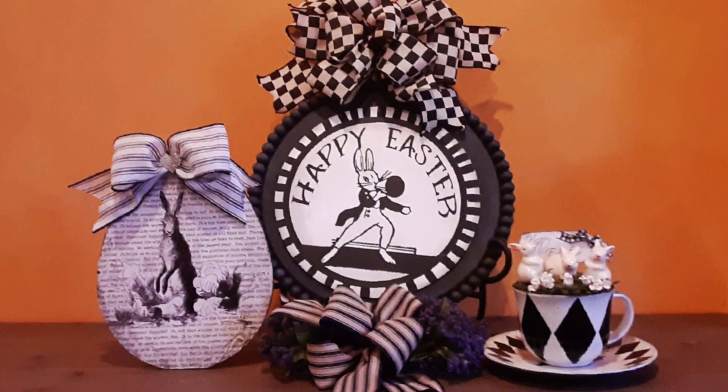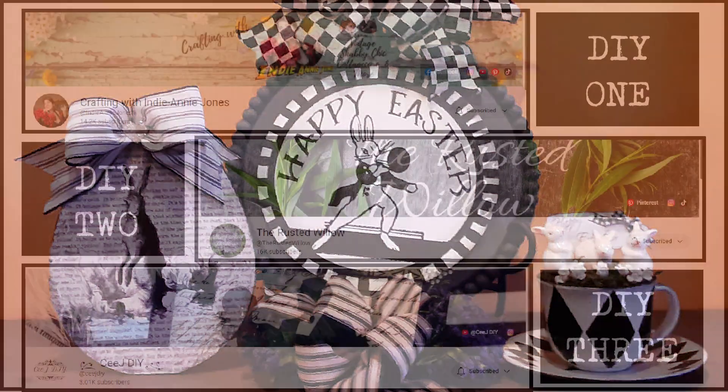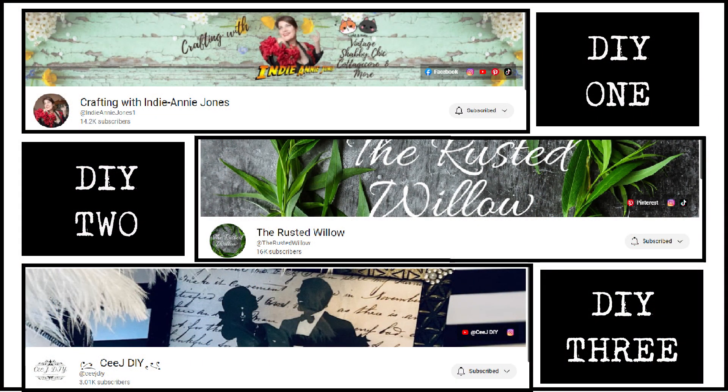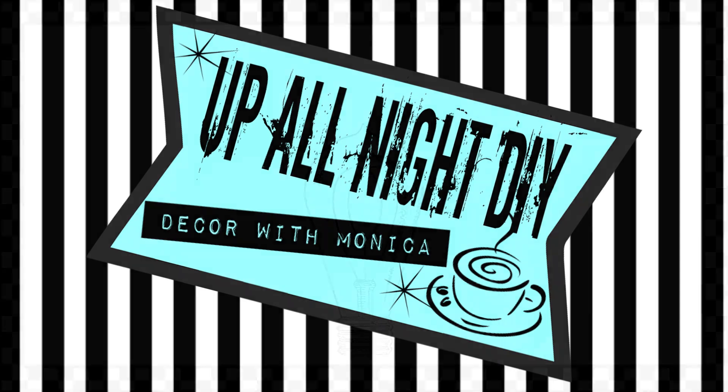Today I'm shouting out some of my sweet friends. Each of my three projects were inspired by one of these three ladies: Annie of Crafting with Auntie Annie Jones, Tammy of the Rust-Odd Willow, and C of CJDIY. They're all always sources of inspiration for me, and they're all super talented and absolute sweethearts. So welcome to Up All Night DIY. I'm Monica. Thanks for joining me.